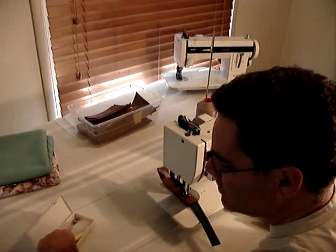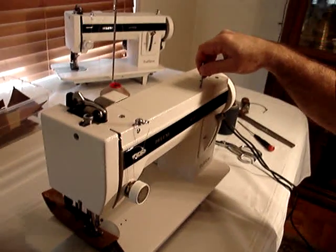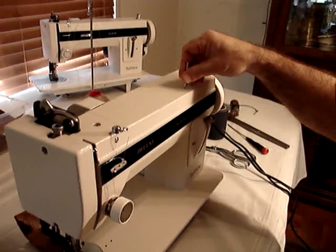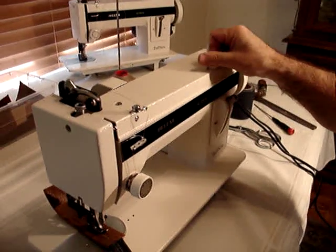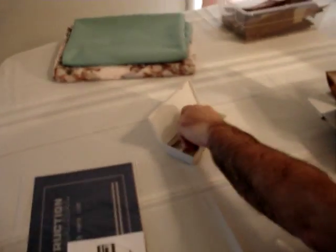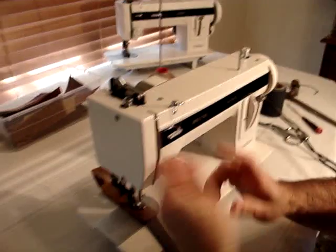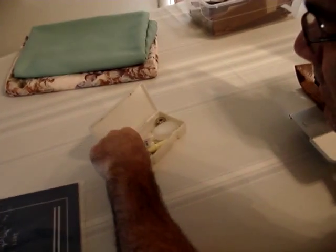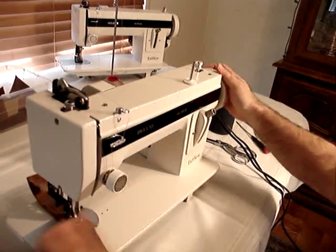The small spool holder screws into the top of the machine. This is for smaller spools. You can tighten it up a little bit, and there's a small felt piece you can put on here.